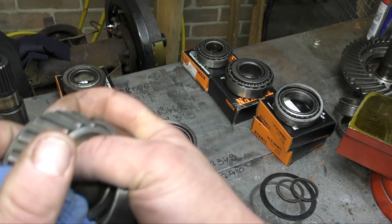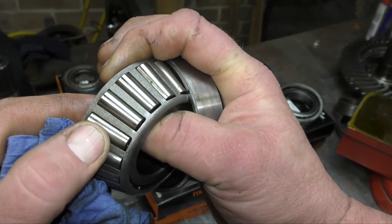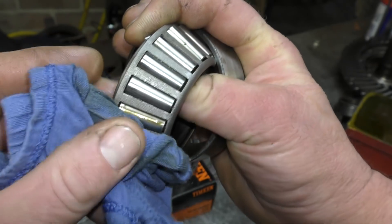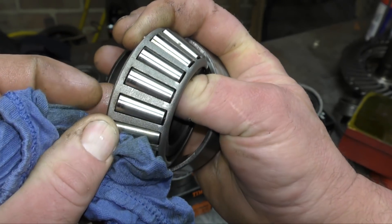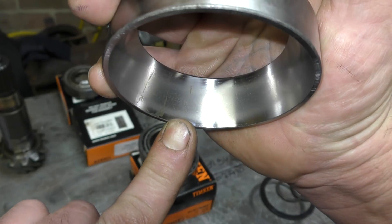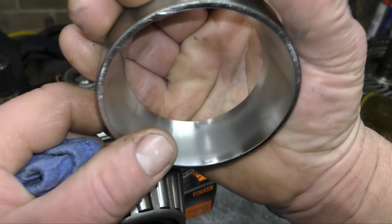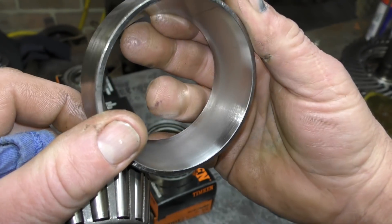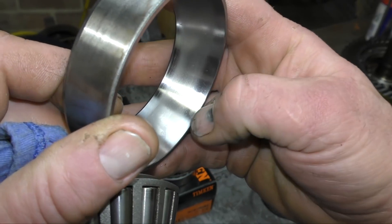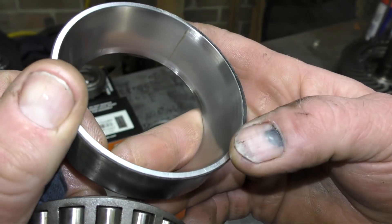The bearing itself doesn't look too bad — it's not too badly worn, not damaged. However, it seems to be showing signs of misalignment, even on the rollers — you can see the shiny parts on the rollers there. Shiny usually indicates there's a lack of lubrication; it should be quite dull. Again, this has pitting on it. You can also see that the bearing cup or bearing race is misaligned — very, very clearly.